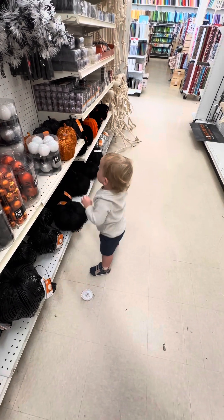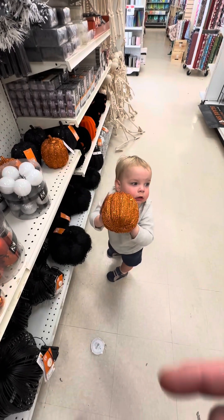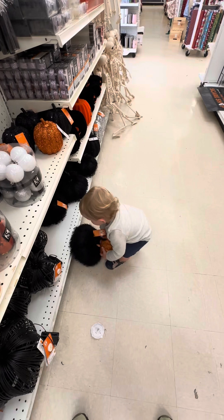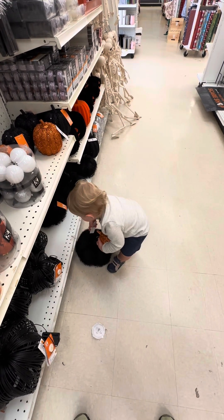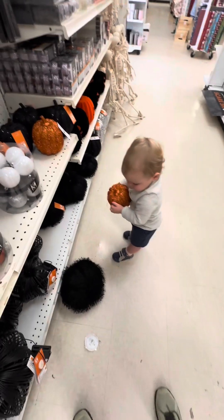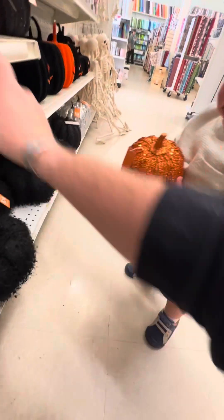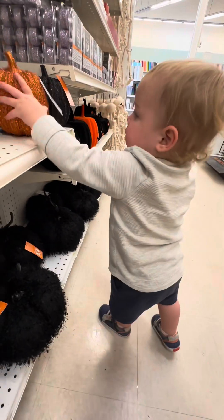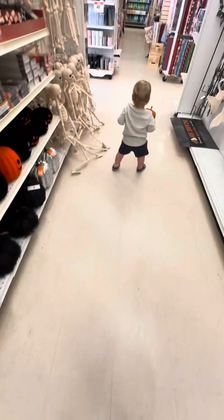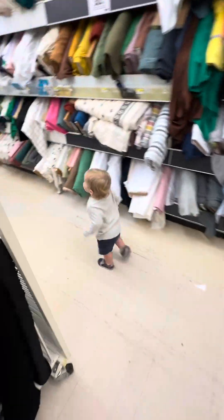Good job buddy. Good job. No, you gotta put it back — can't carry it around, we got too much stuff to look at. Here, dad will put this one back, you put that one back, put it up here. No, that doesn't mean take another one — hey, come here little guy, come here.